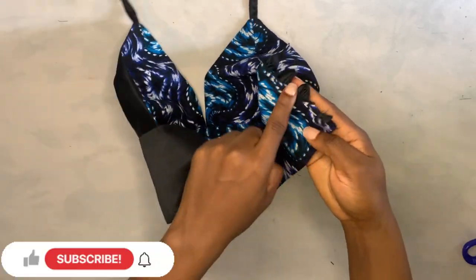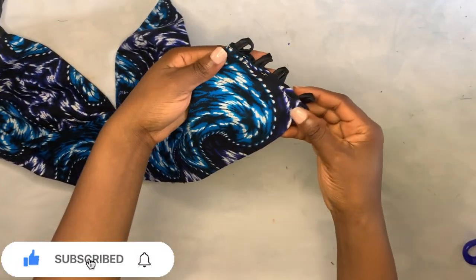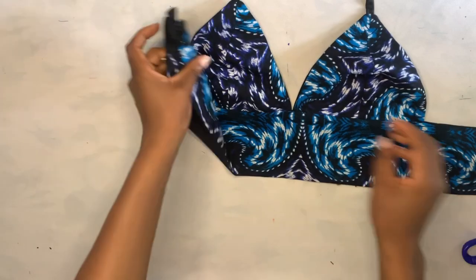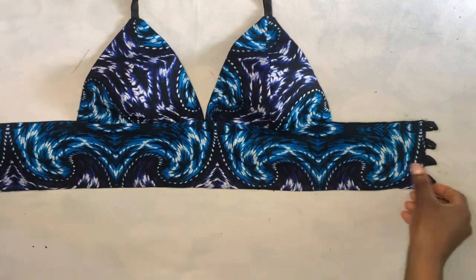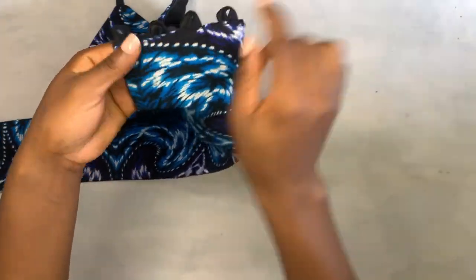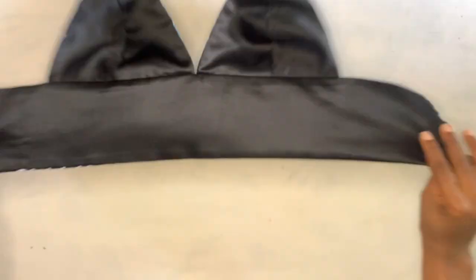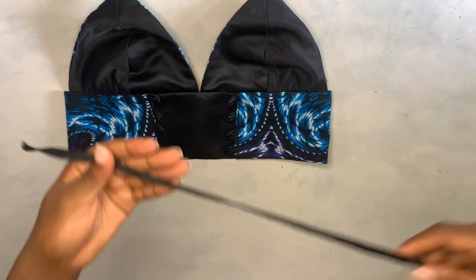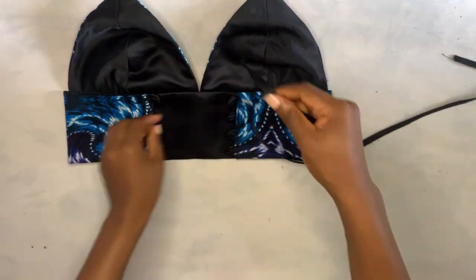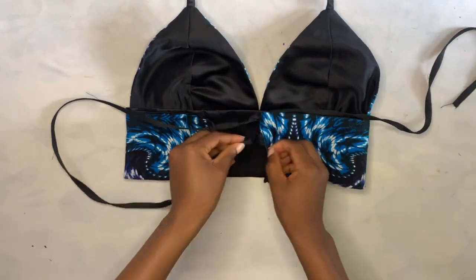This is what I have after doing the same thing to the other side. I take it to the sewing machine and sew down each end twice to secure the loops. This is what I have after sewing — the loops are secured inside. I also have a rope that I've already folded for lacing. I place it inside and lace it up through the loops.